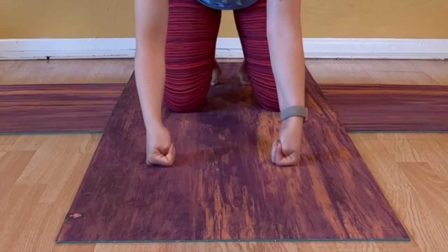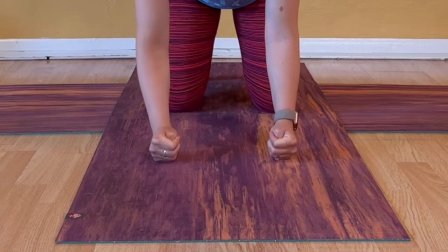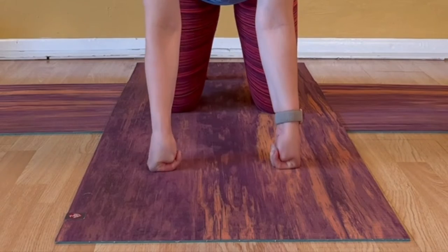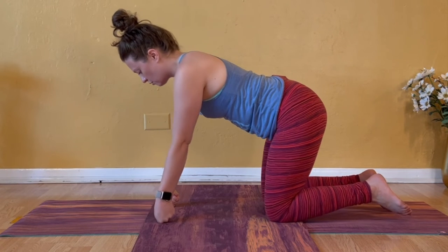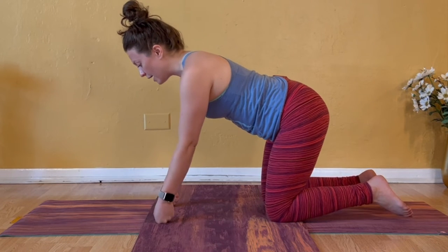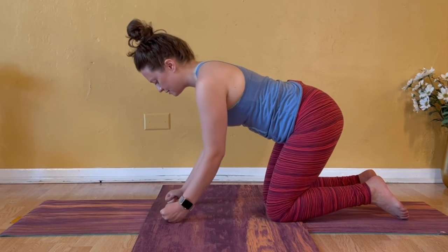Exhale to slowly release. Make fists — curl your thumbs into the palms of your hands, four fingers on top of the thumbs. Bring your knuckles down to the mat, then rock the weight forward closer to the thumbs and shift the weight back closer to the pinky fingers. Forward so your thumb knuckles get closer to the ground, then backward to the pinkies. Your arms might be straight, your elbows might bend — just be open to what feels right as you work through inner wrists and outer wrists.